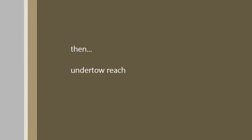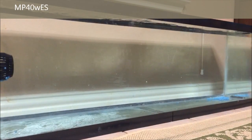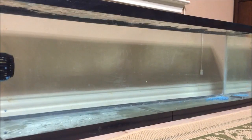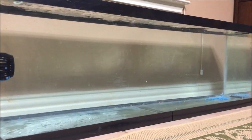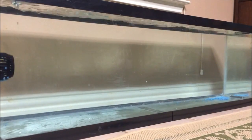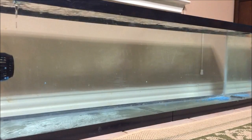Then I wanted to take a look at the undertow reach of the pumps. Again we have the MP40 WES first. I placed all the beads at the far right, and you can see the flow is starting to slowly pull the beads toward this pump. The reach doesn't quite go a full 48 inches.